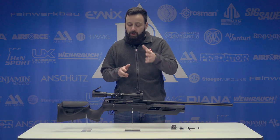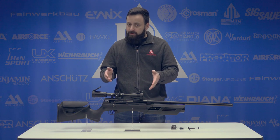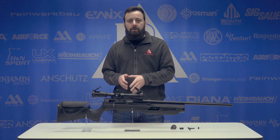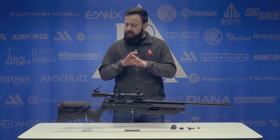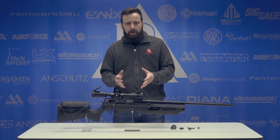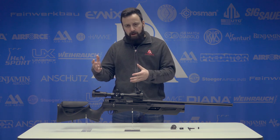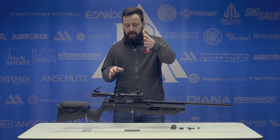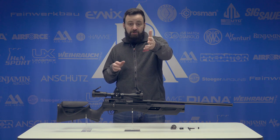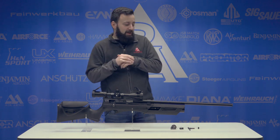For those of you that follow our channel, you know that we have done a 22 caliber Gauntlet review in the past. Today we have the 25 cal which has just come out, so we're going to take a pretty in-depth look at the performance on it today, kind of do a brief glance over most of the specs and appearance — how it's different, how it's the same. If you want more in-depth info about the gun itself, go watch that 22 caliber review, and if you're not following the channel, definitely subscribe.